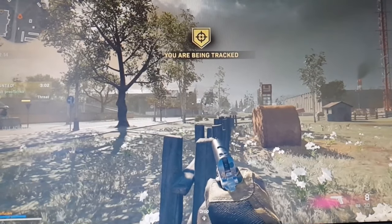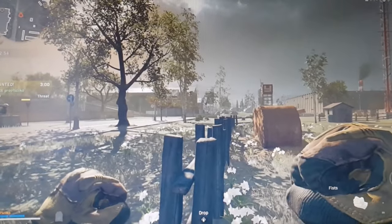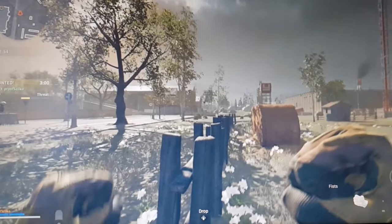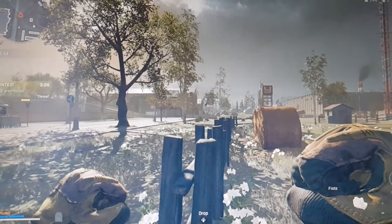That's it, guys — you're ready to play Warzone at 120 frames per second. In the future, more and more games will release with this support, so hopefully you'll find this video useful for other games as well. Cheers!